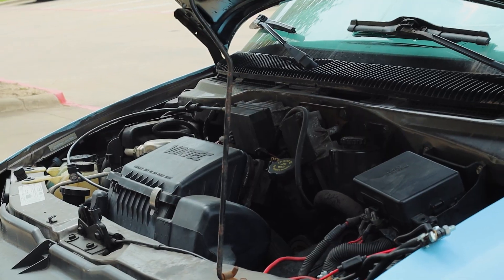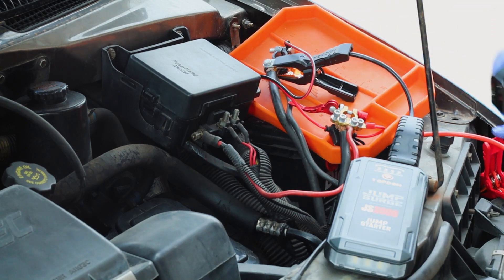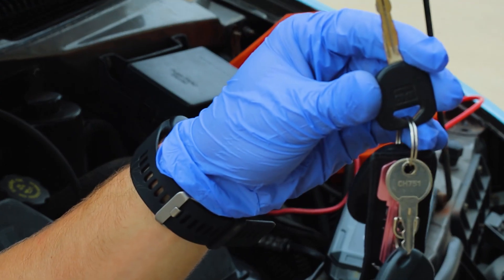Let's start with my V6 Astro Camper Van. I disconnected the 12-volt cables from the battery themselves, which would mimic a dead battery. So it's not getting any current or electricity from the battery itself — it's just getting electricity from the jump starter.